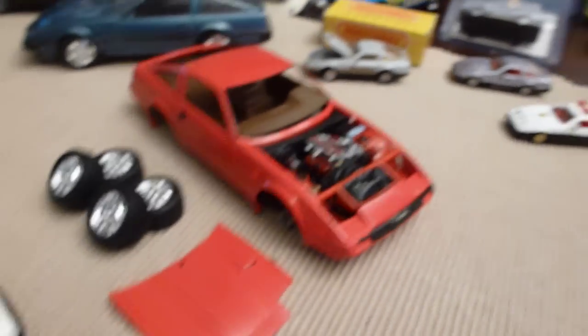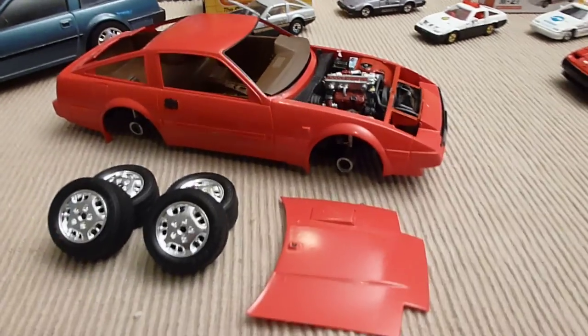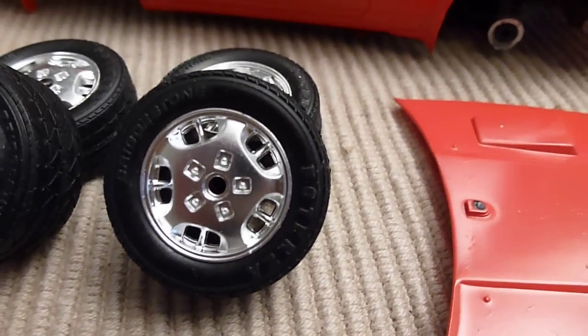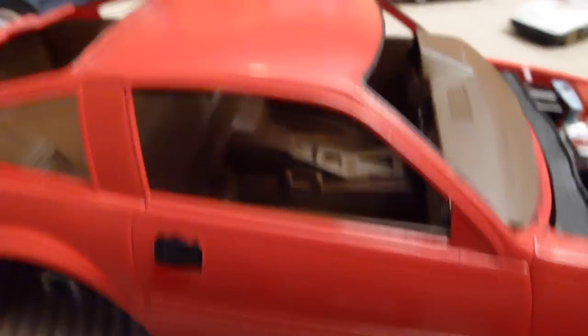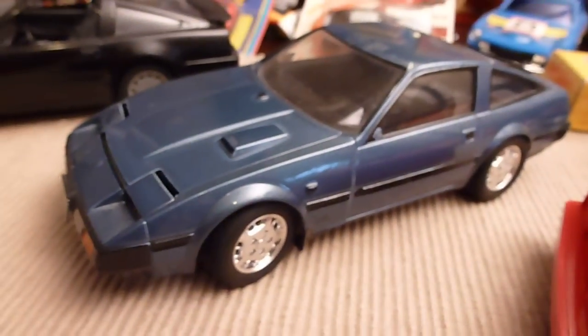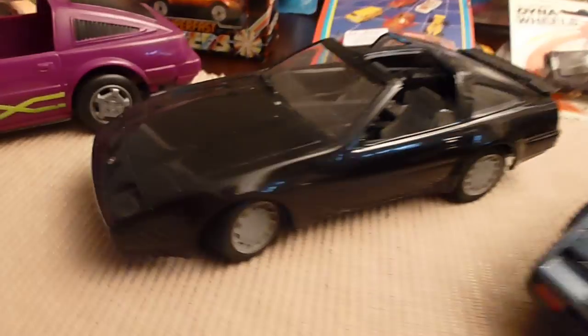And you get into a model that I started building and never finished — not quite yet though, it's coming. But I like the wheels on it. The engine compartment — not quite finished yet. I still got to finish the paint on top, a couple other things to do to it. Brown interior. And then here's the same model already built — pretty cool looking.